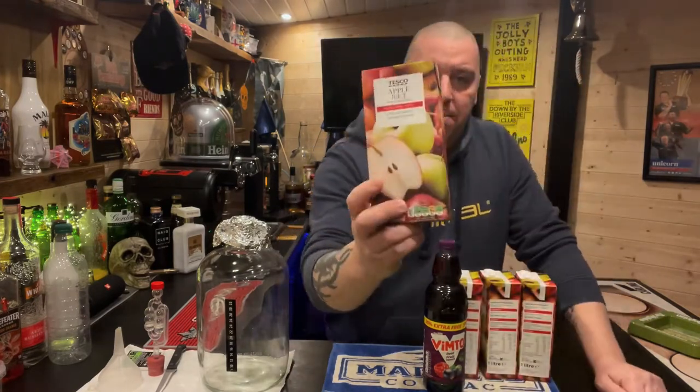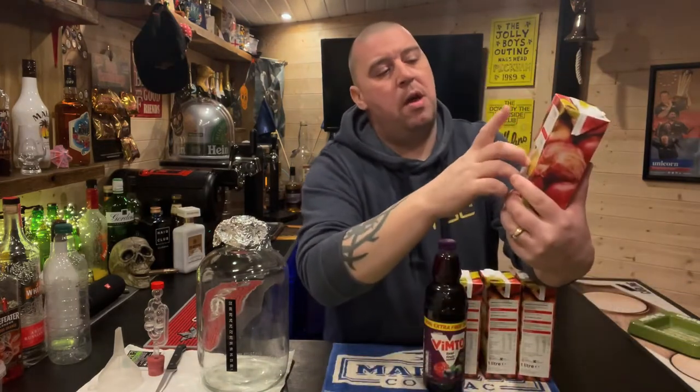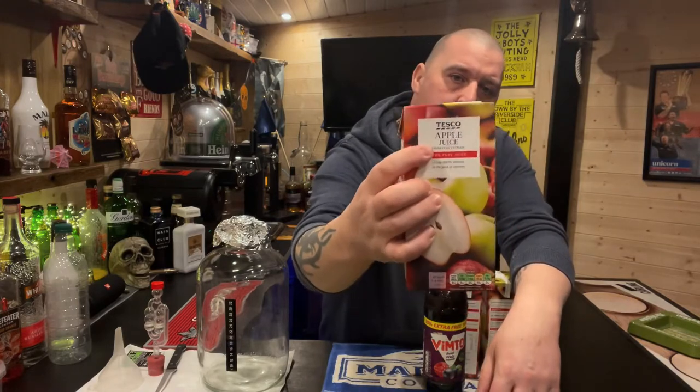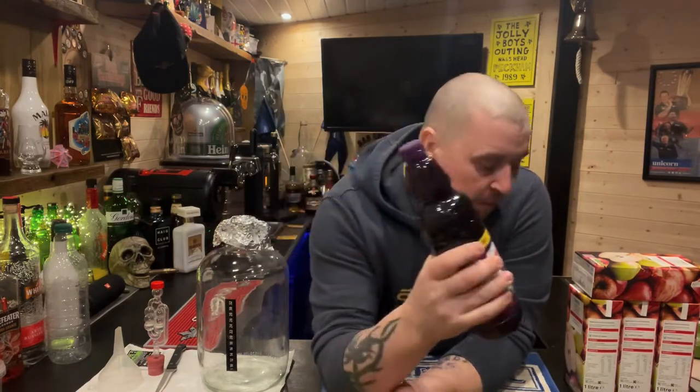Normal ingredients: you've got your apple juice, which is the main ingredient to your cider. It must be pure fruit juice made from concentrate — make sure it says 'made from concentrate' on it. You're going to need four litres of those. Tesco is £3.30 for four and they come in a nice pack of four. You're also going to need your Vimto — a pound a bottle — so it'll be up to £4.30 total. And that's the ingredients.